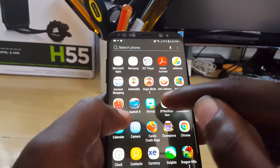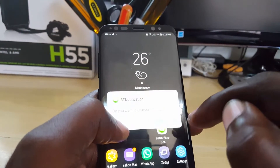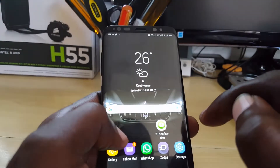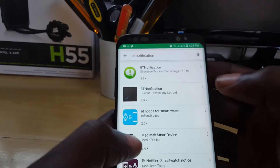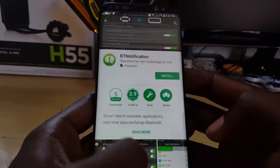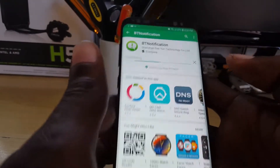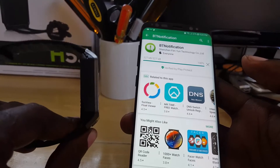There it is — the latest version. You can go ahead and uninstall the version you currently have on your device. Once that's done, install the updated one. You're going to see the difference between both versions — this one has the latest bug fixes and cool features, and it works better especially for the DZ09 and other similar Chinese smartwatches.